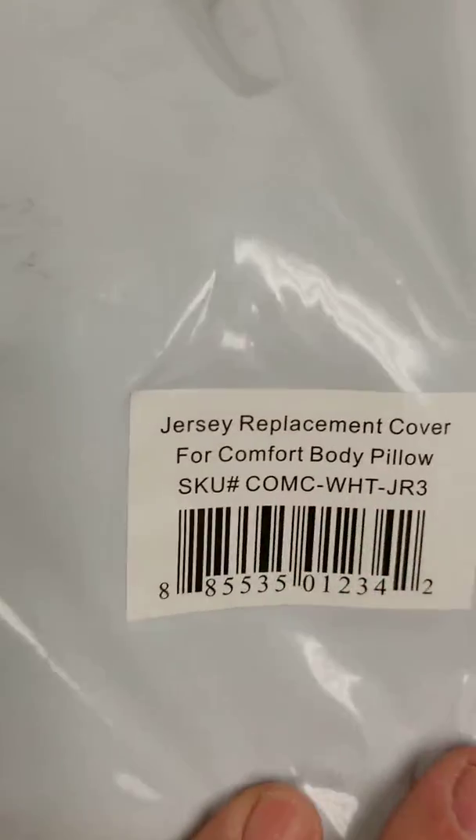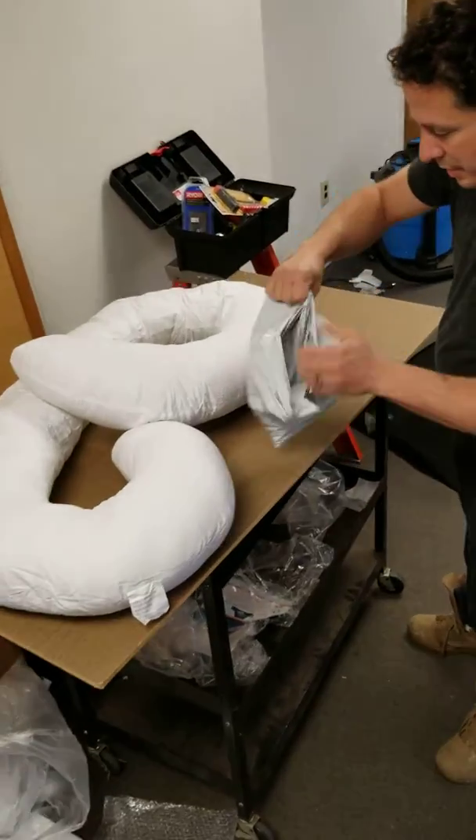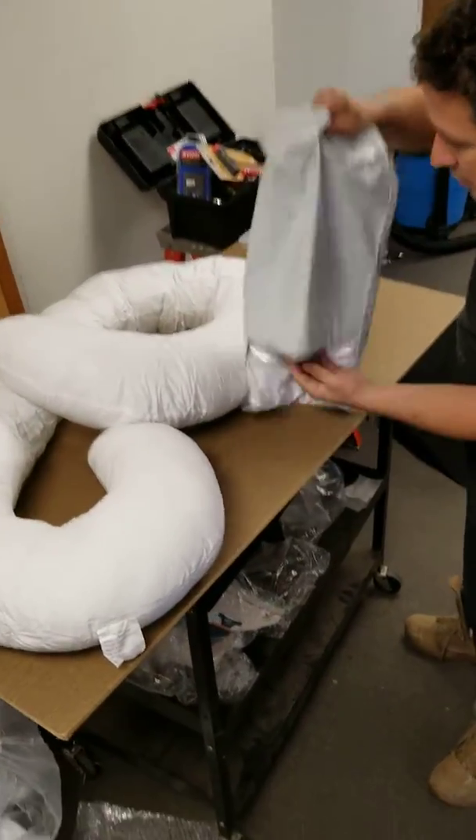Dear Amazon, this is the video of the cover and the pillow — us putting the cover on the pillow to show that this pillow cover fits the pillow. You see this product right here? This is the same exact product.